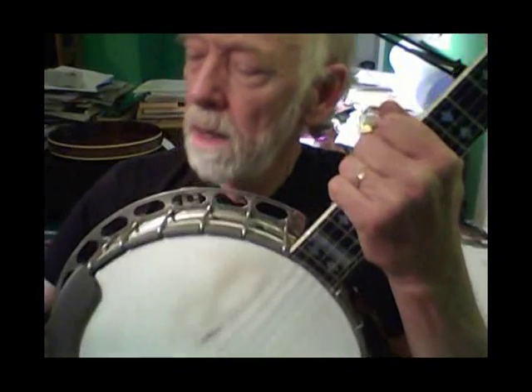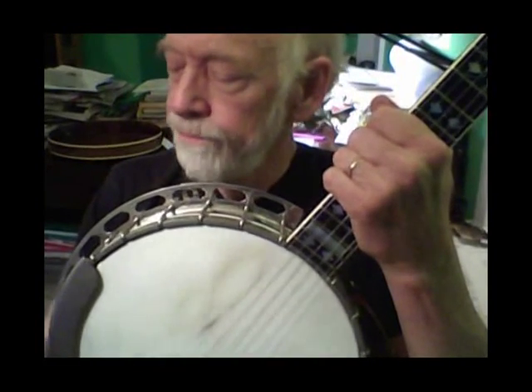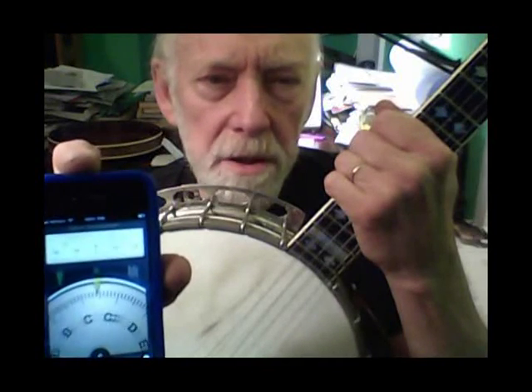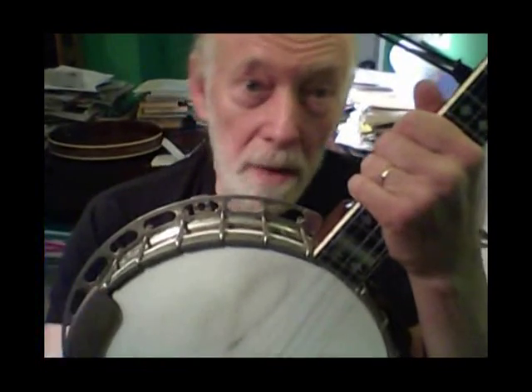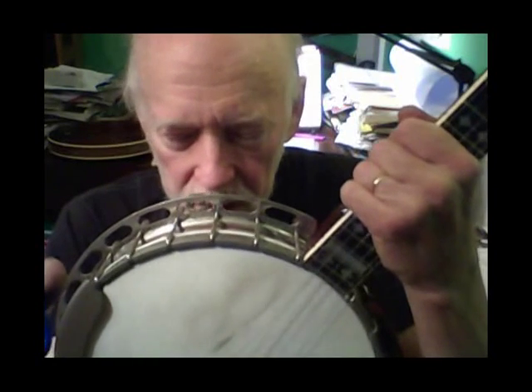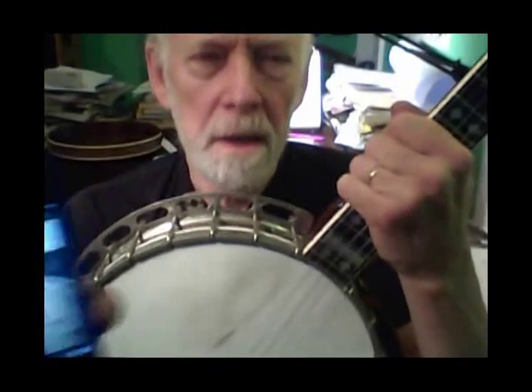First, we'll see what the resonance frequency of this banjo is, and we'll do that by using one of these handy apps. You want something that has a gauge that will pick up a nearby sound and tell you the frequency. I'm going to howl into this banjo. I'll start with a pitch that I think is close to what it's going to be at, raise the pitch, and we'll see whether we can find a point at which it obviously is resonating with the sound of my voice.